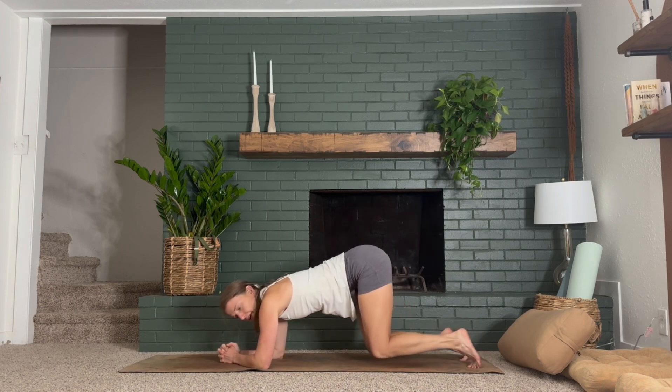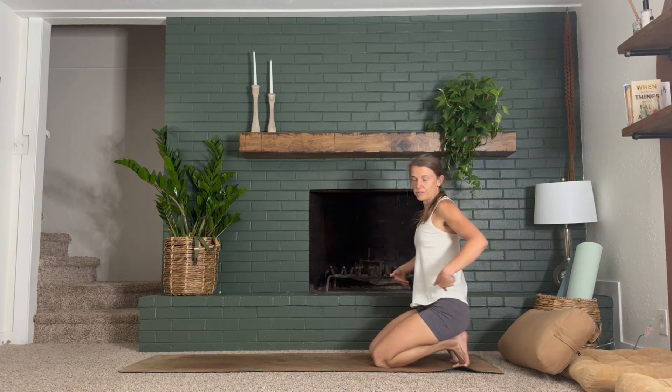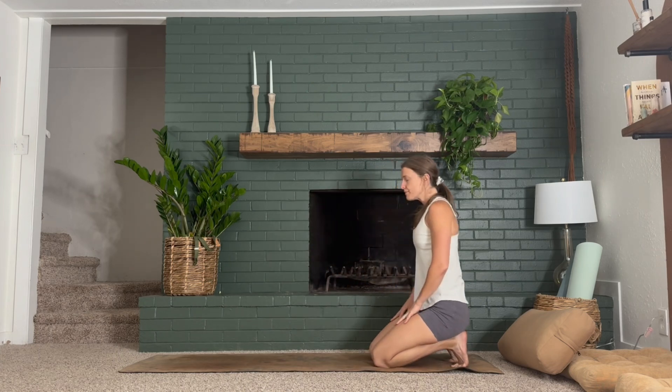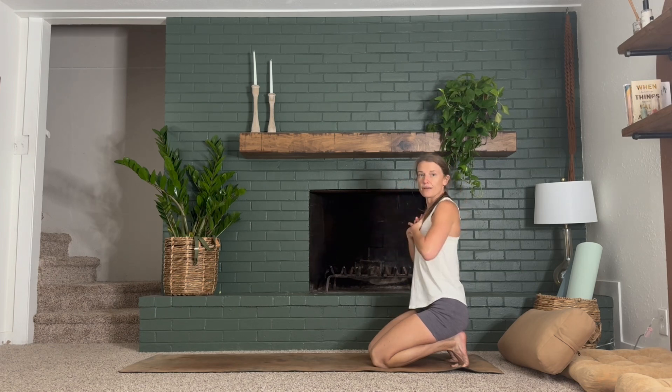Tuck your toes if they're not already and sit back onto your heels. We're taking a nice stretch for the bottoms of the feet. This can be really intense, so of course if you need to release your toes, by all means do. But try to breathe here. Notice the sensation and then let it pass through. Bring your hands, interlace them and place your palms on the front of your heart.